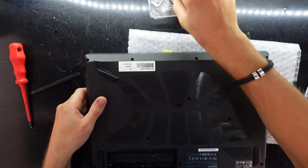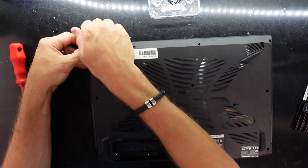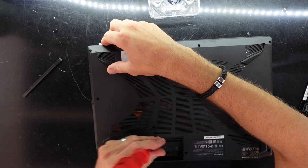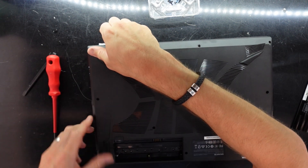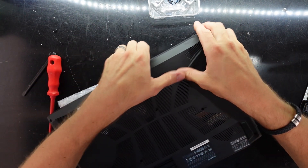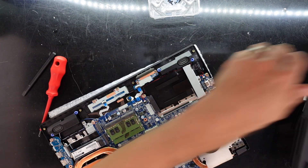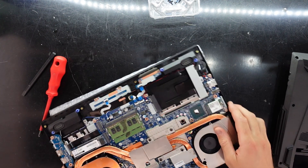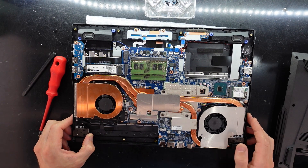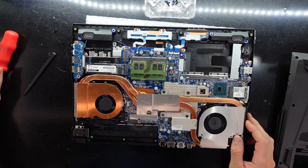Got another screw out over here. And we are in! So what can we see from here? It's strangely a slightly disappointing amount of copper coolers - that's what I'm thinking.